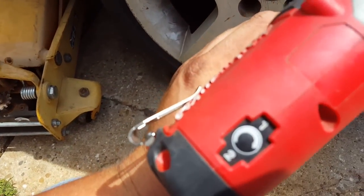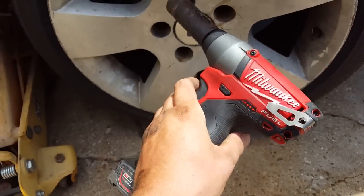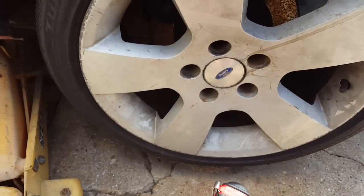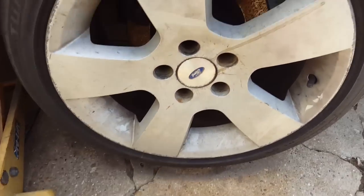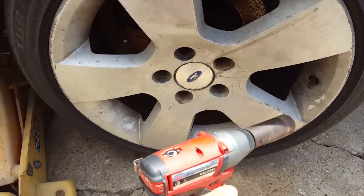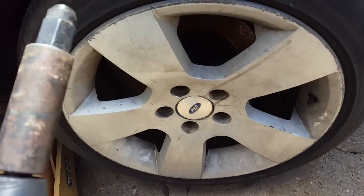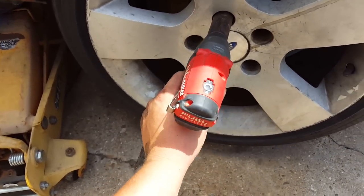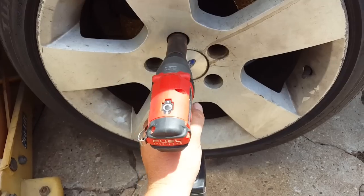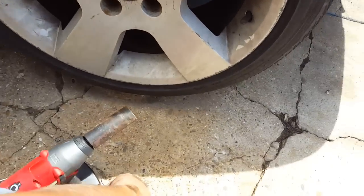There you go — that was on full power mode. They haven't been off for probably around 10,000 Ks, and the poor vehicle doesn't get driven much, so probably three to four months. As you can see, it zips them off without any real headaches. Now that's slow and controllable — you can actually ease them back on with a rattle gun.